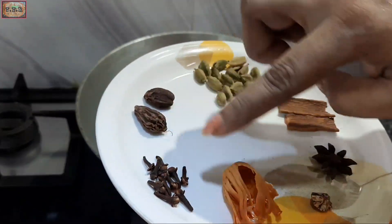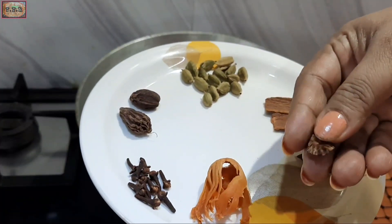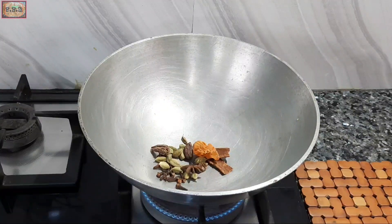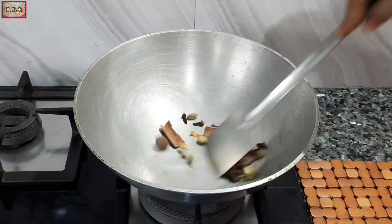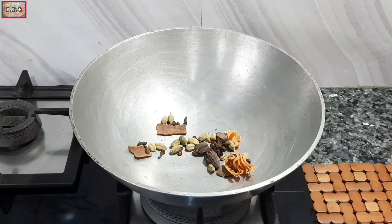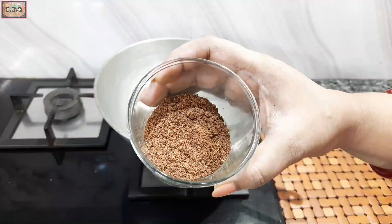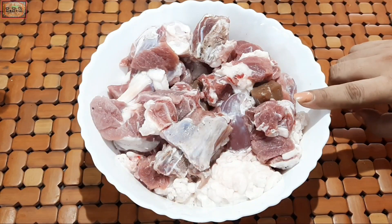The masala is very good to dry roast and I will mix it with a bit of masala. I will add masala.